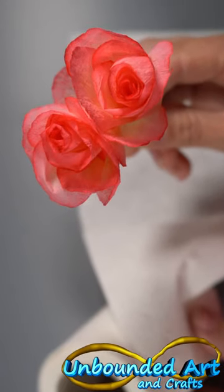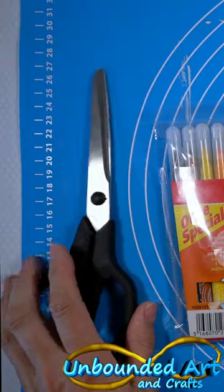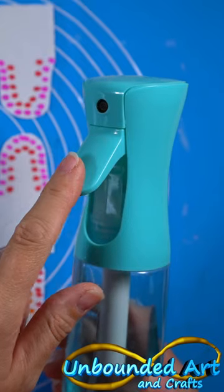Today we're making toilet paper roses. We need toilet paper, felt tip markers, scissors, a toothpick and some water.